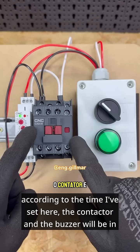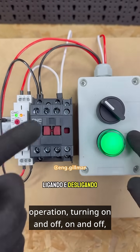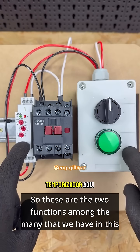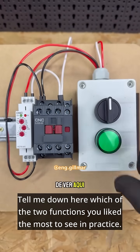According to the time I've set here, the contactor and the buzzer will be in operation, turning on and off. So these are the two functions among the many that we have in this multi-function timer. Tell me down in the comments which of the two functions you like the most to see in practice.